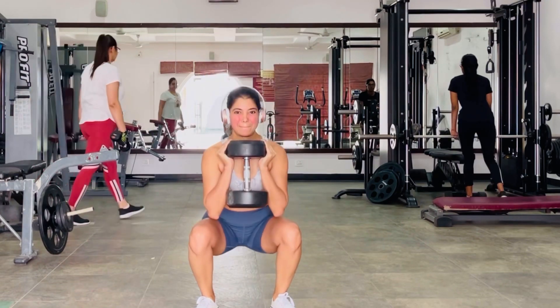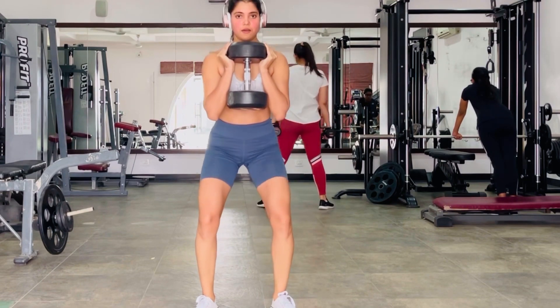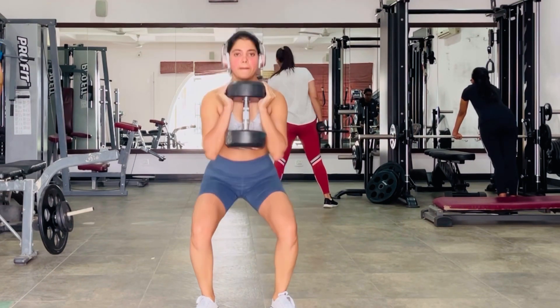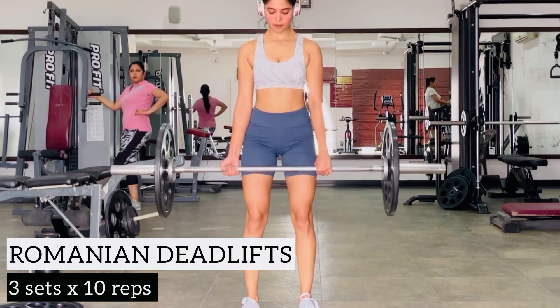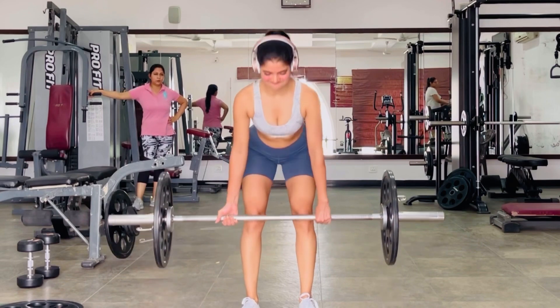I've started using the small community gym we have around our house, so this is the video I filmed there. I grabbed a small spot, stayed there, and smashed through my workout. Today I'm sharing the raw clips from that workout. In this workout, you'll see that I did two types of deadlifts and two types of squats, which are all compound movements.